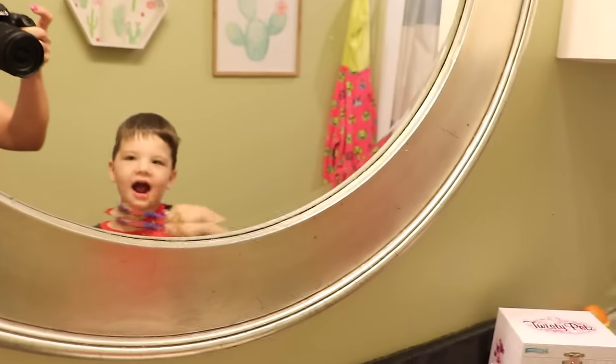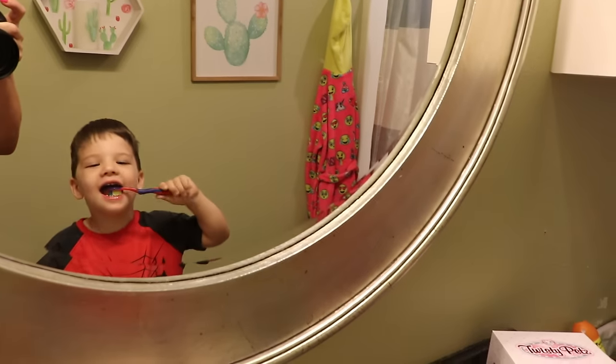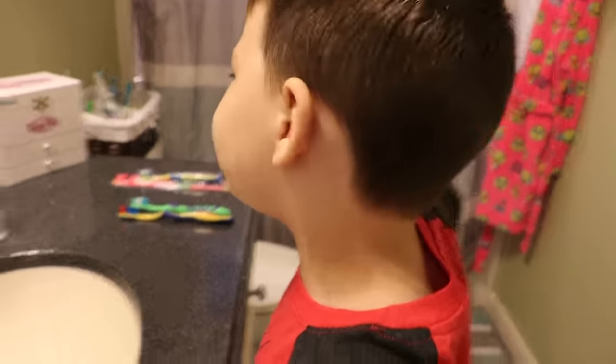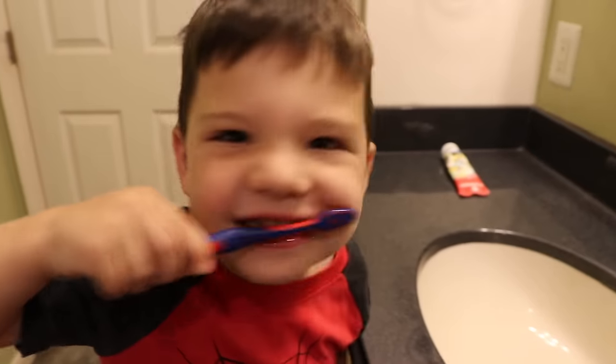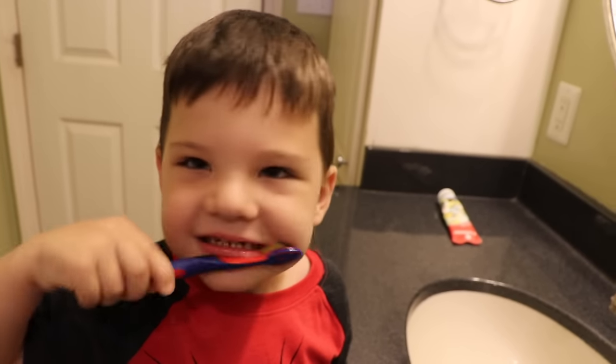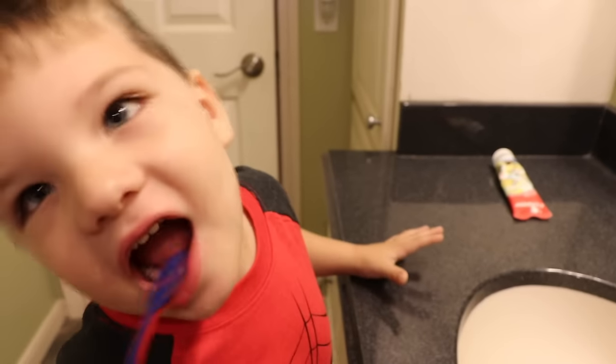There's Caleb in the mirror. Hi Caleb! Hi! Bye! Good job! This is the way we brush our teeth, brush our teeth, brush our teeth. This is the way we brush our teeth, early in the morning. We've got to get those back teeth.